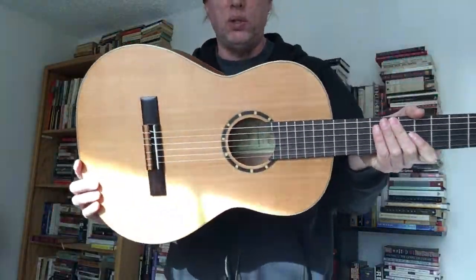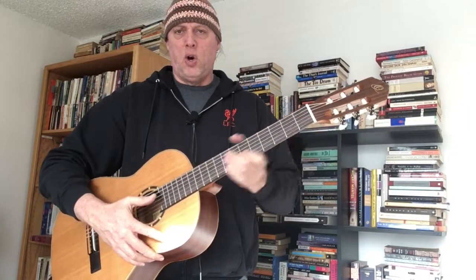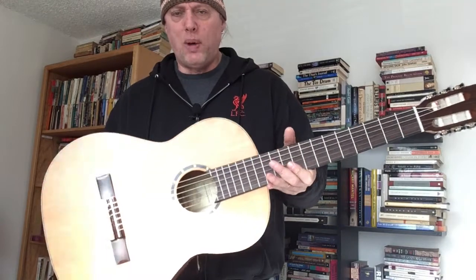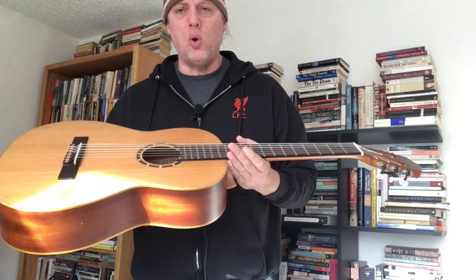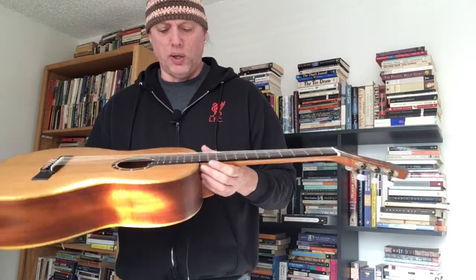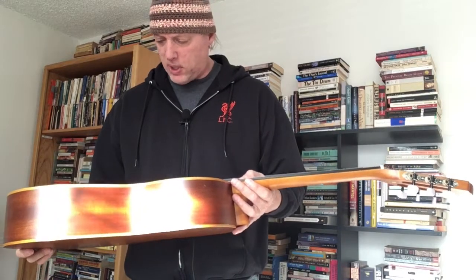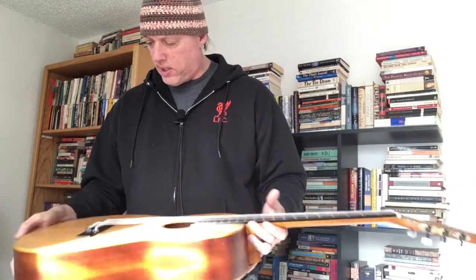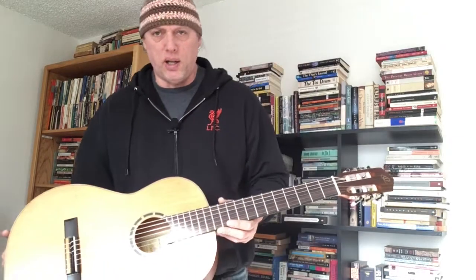The cedar version of that guitar has all the same features, except on Ortega's website they call it a sonocling board, whereas the spruce they call a walnut board — but they look the same to me. Maybe sonocling is considered a type of walnut; maybe somebody can correct me on that. This is the R122.